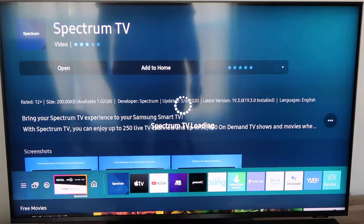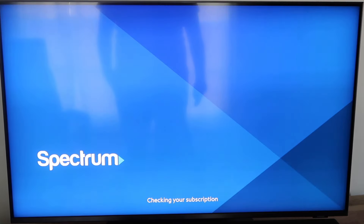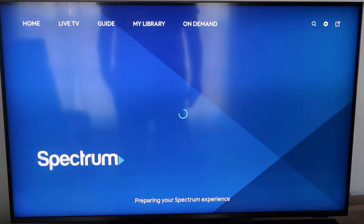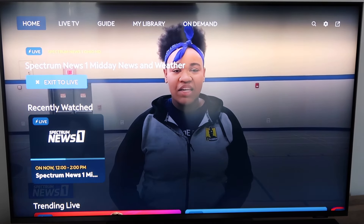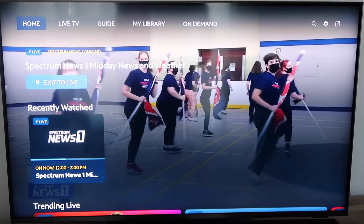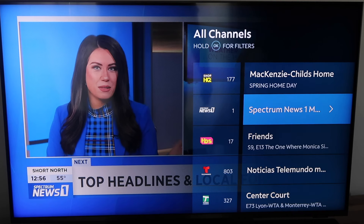I'm going to go ahead and click on Spectrum. Now it's checking to see if I have a paid Spectrum account — it does — and then all you've got to do is click agree on the services agreement. Then it'll begin to load up and check the subscription. There we go, now we're getting Spectrum TV. To bring up the channels once you have this on your Samsung remote, you just click the right button. When you click to the right you'll see all the channels come up.